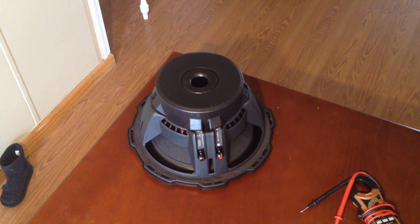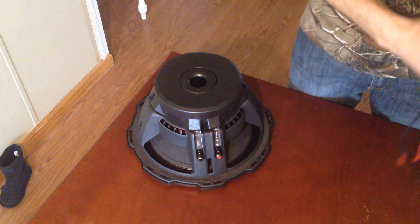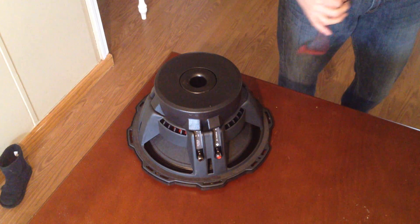Alright everybody, this is how you test to know if your sub is bad or if it's your amp. Maybe your sub has stopped playing and you want to know — is it the amp or the sub?